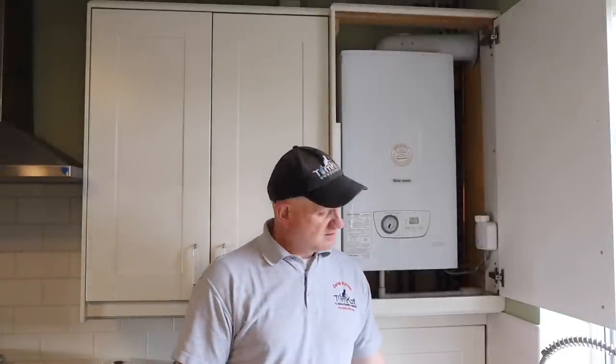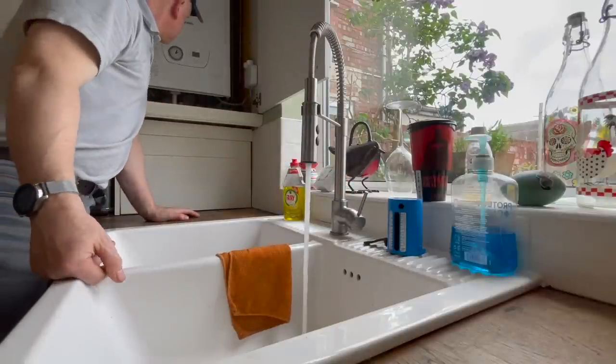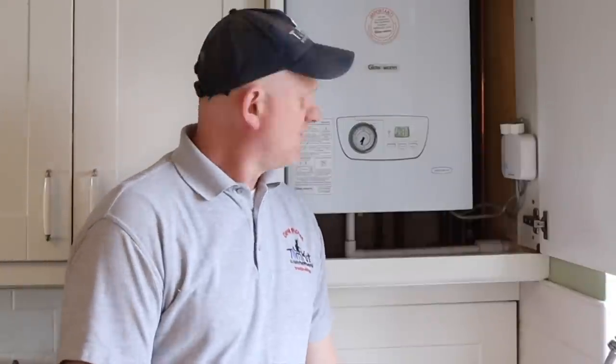Before touching the appliance, we need to make sure it's working, because you don't want to be blamed for something that wasn't working before you arrived. What I always do is turn the hot tap on and make sure the boiler fires up.